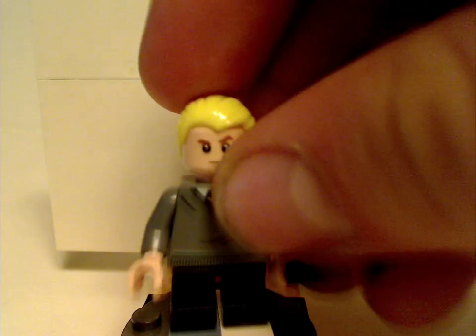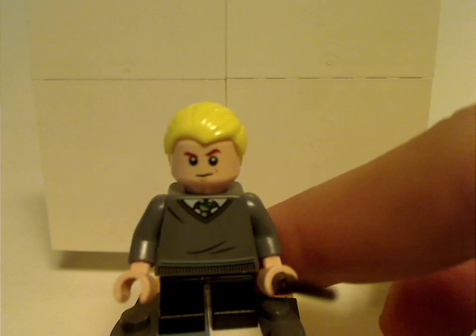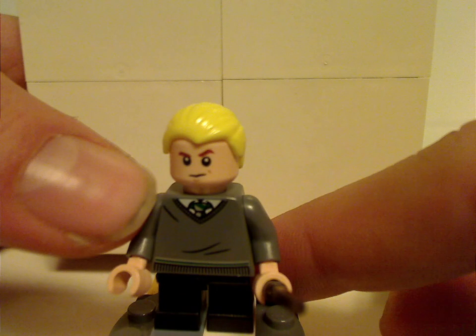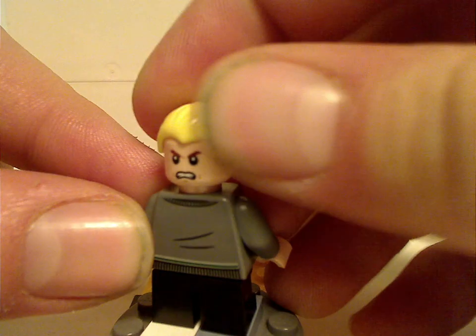Last of the repetitive figures is Draco Malfoy. His hair piece and face print are the same as from the CMF series. He has a similar torso print but with the green tie for Slytherin, and the back torso print is also the same, along with a good double-sided face.